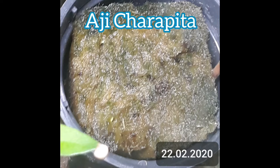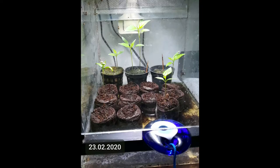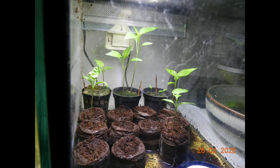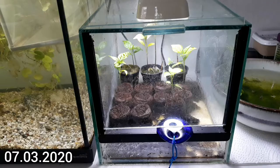The Aji Charapita are showing. Finally. Only a few hours later in the evening they can be seen much more clearly. I think now's the time to re-house them.